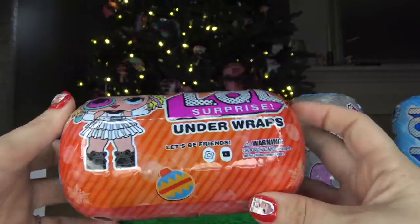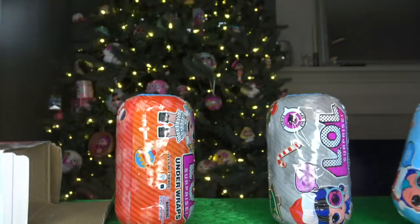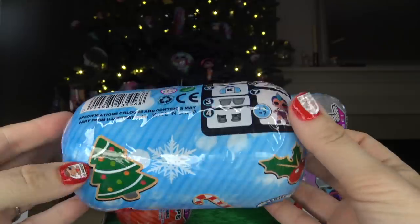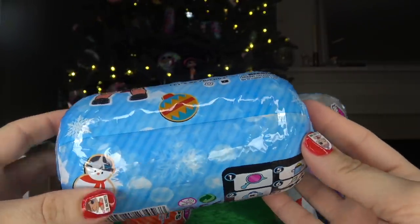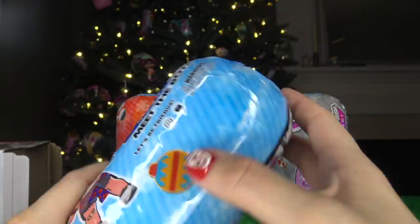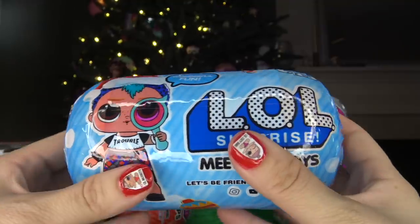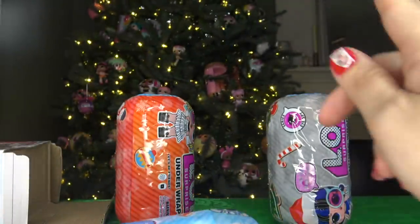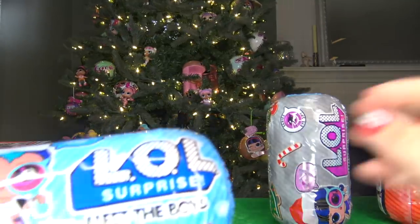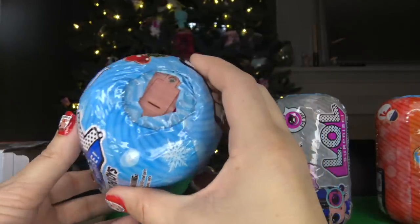We've got one more capsule — this one has 80s Baby on the front. Let me give you a tour of this wrapper and then let's get started. We're gonna open up the boy capsule first, so let's look for the zipper. I noticed there are no zippers, so I guess we'll just cut along the wrapper. I like to keep my wrappers intact so I can put them back on the capsules — maybe we'll put these capsules on our Christmas tree, which is decorated with LOL Surprise dolls in the back.